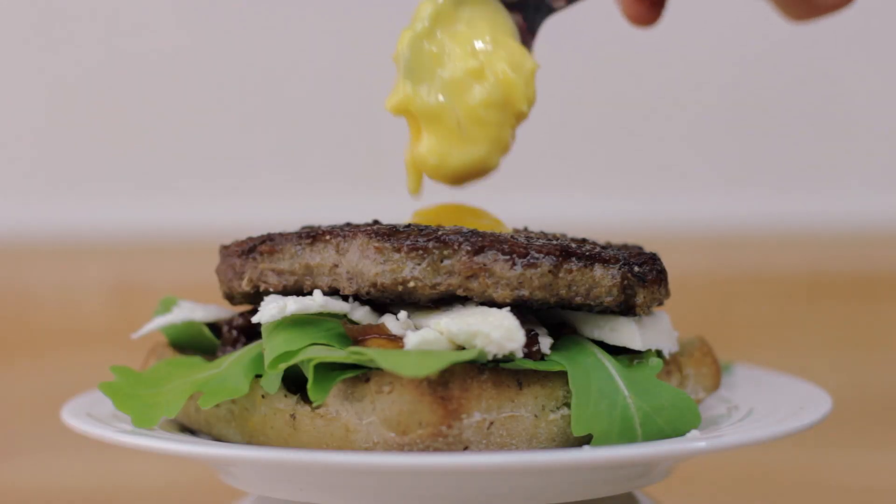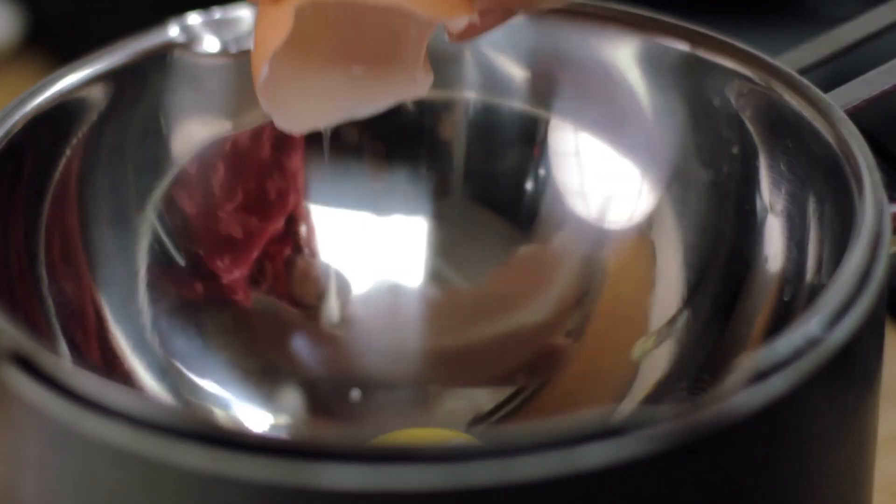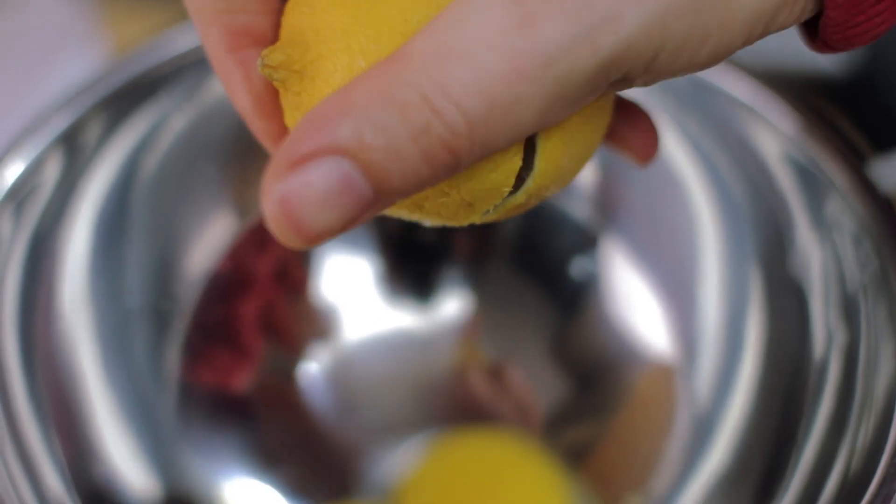My husband is Dutch, so I do need something Dutch in there. I will choose sauce Hollandaise, although it's technically not Dutch because it was invented by the French for the Dutch king.